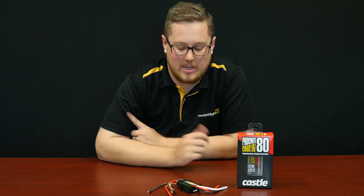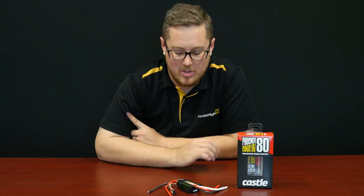Castle Creations is a brand that we have recently got a lot of stock in, and we will be selling and supporting the full Castle range. I've got a couple of Castle items to show you today. The first one is an 80-amp speed control — let's take a bit of a zoom in and I'll give you some specs.